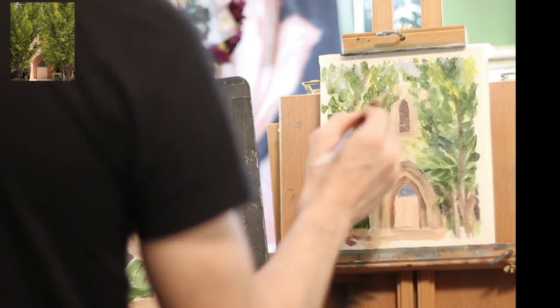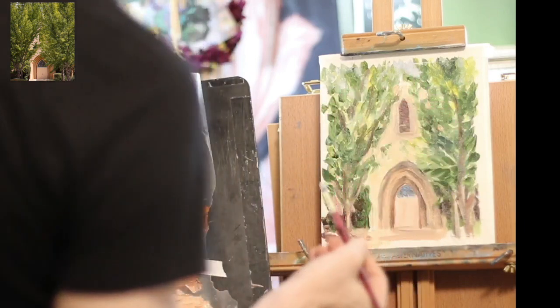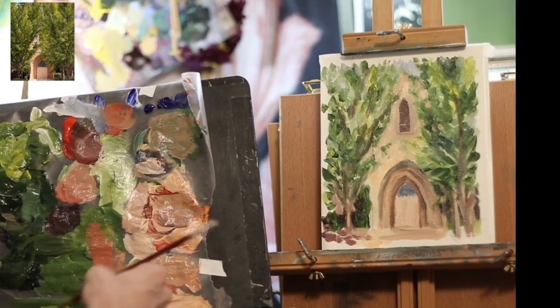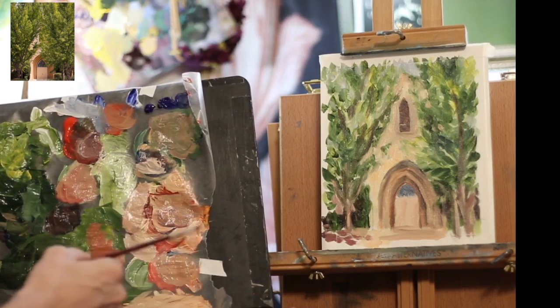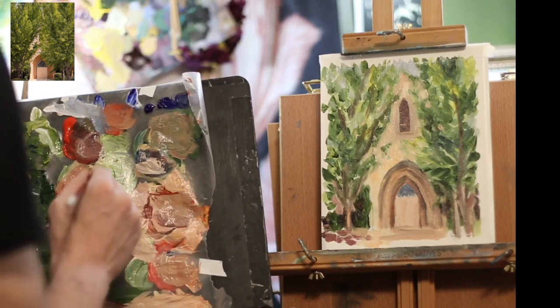I try to think of it like — usually you can see the sky through the trees, and I like to do the sky on top. Just makes it a little easier. And the next step is to add a little bit more leaves and foliage in the trees and kind of build this painting up. Now it's dry, I can go in and do that.